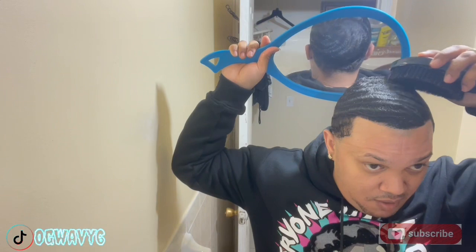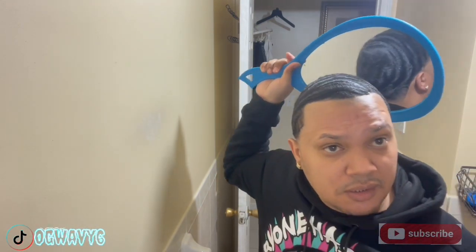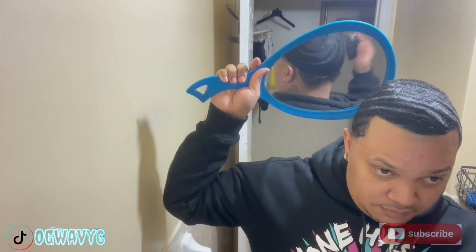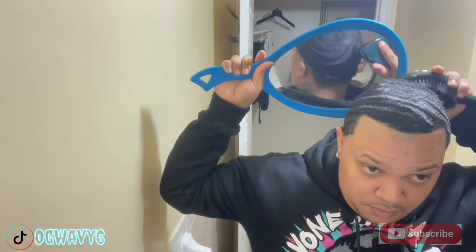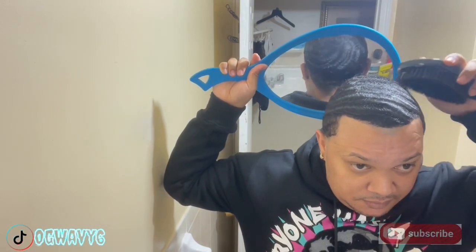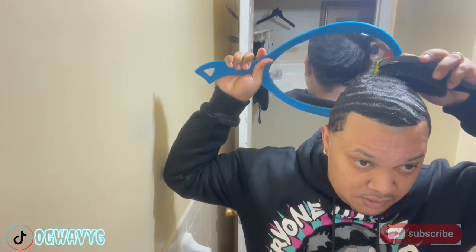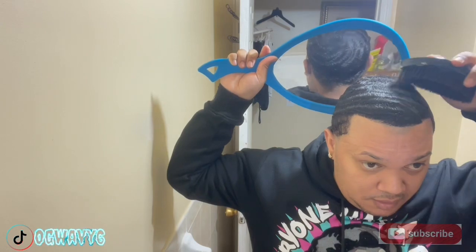Hopefully by next winter I'm going on 720. So I'm gonna cut my hair, I'm gonna do a live so you guys could start a journey with me.